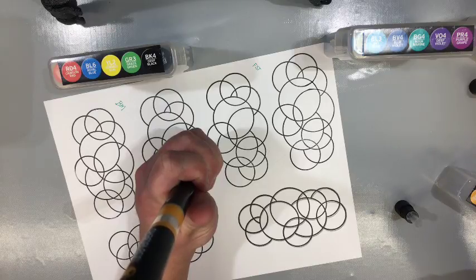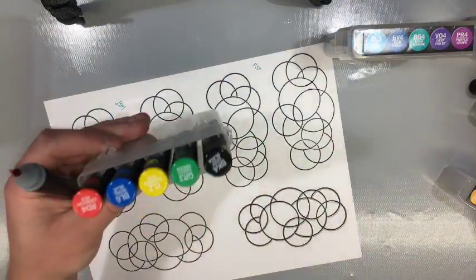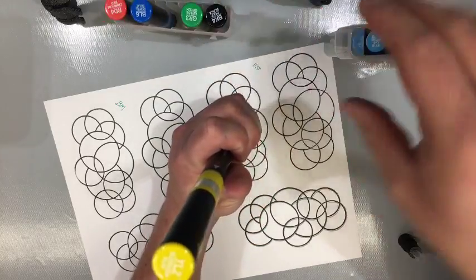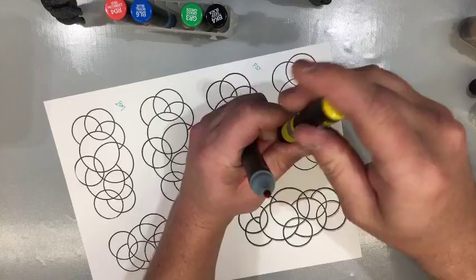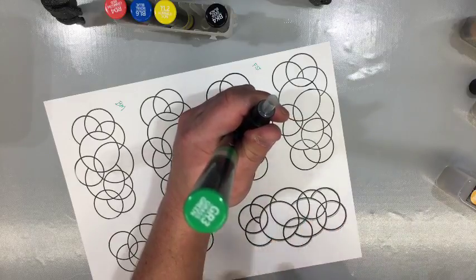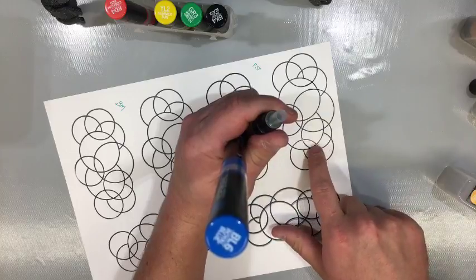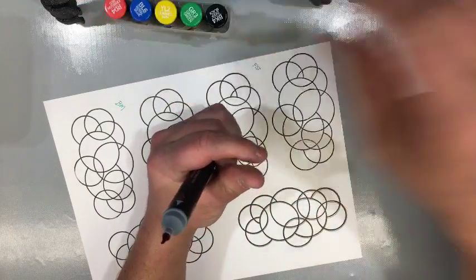15 seconds is a long time — it kind of makes me nervous. I used a couple of different inks because I wanted to see if this smears the ink, so we will be testing that out. We'll start with Fun Stampers Journey Black Licorice as the first ink, and then we'll try a few others I had readily available. We're ending with that deep purple but it will be our starting color on the paper.